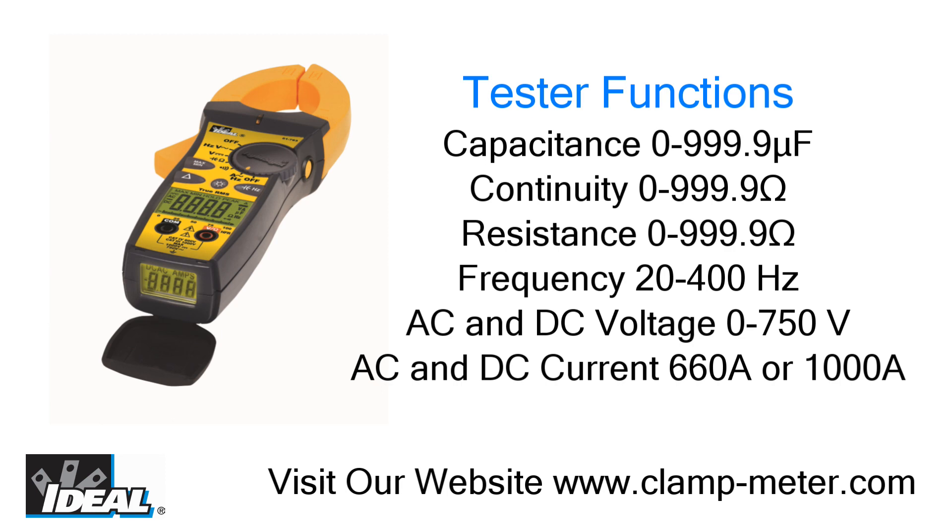These functions include capacitance, continuity, resistance, frequency, AC and DC voltage, and AC and DC current depending on the model.